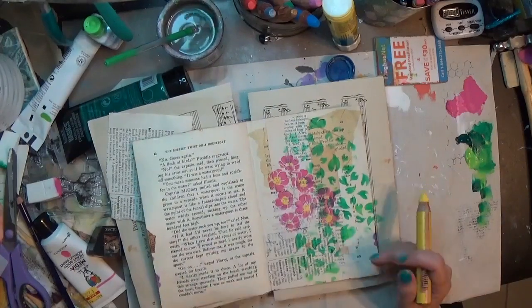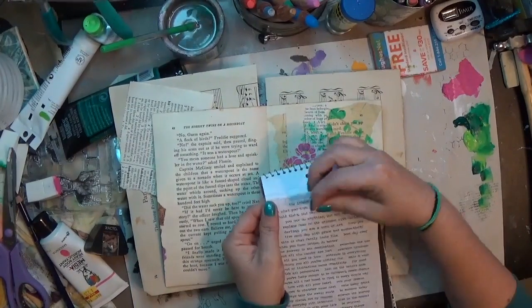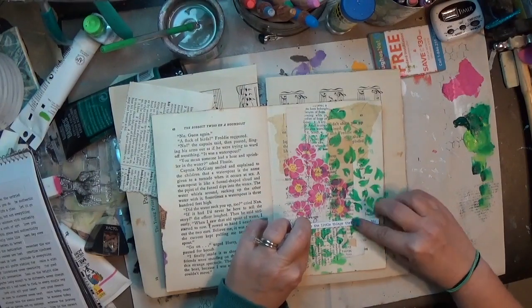Then I'm just taking a yellow Stabilo Woody to go in the center of those flowers, and that really helps them pop. For once I'm not going to get my paintbrush out and blend that — which is kind of crazy.